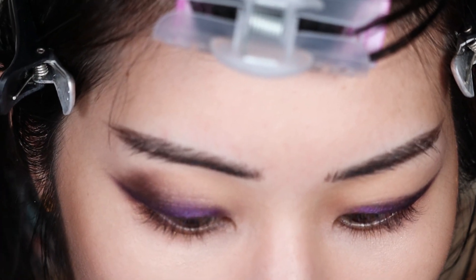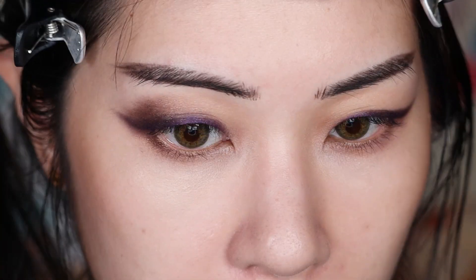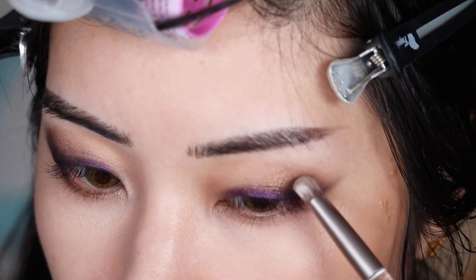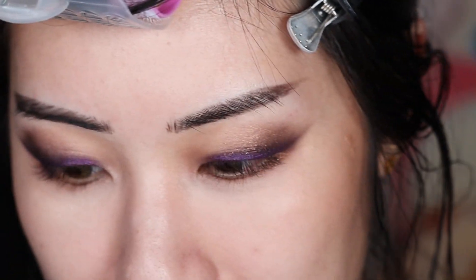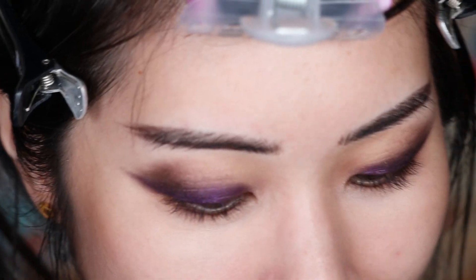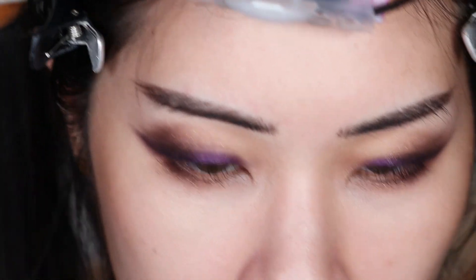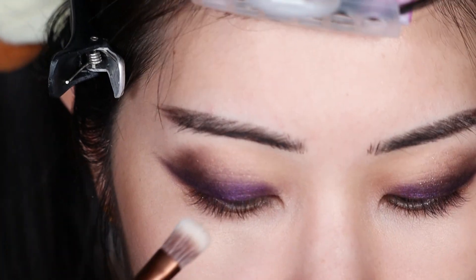As I'm building up the shadow on my eyelid, I don't feel any heaviness or thickness. I'm just really following my orbital socket as I work on this, adding depth. Right now it's looking a little rough but this is definitely a trust-the-process kind of look. Next I'm going to start using the blue and the yellow to build up. This yellow is really unique - I saw the swatches on Temptalia's site and it's almost like a limey green, which is super cool.